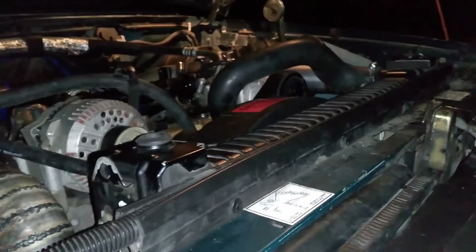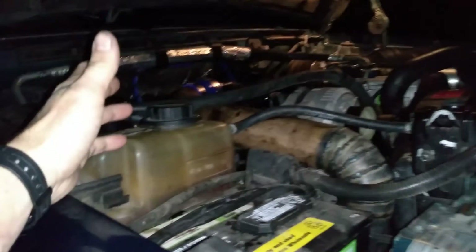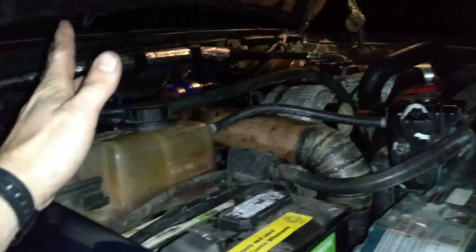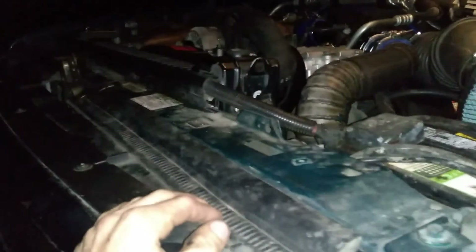Well, I got everything all buttoned back up on the truck and filled it back full of coolant. Now all that's left is to take it for a test run and make sure it doesn't have any leaks. You want to get it up to operating temperature so you can know for sure that the thermostat is opening and everything is flowing through the water pump like it should. Hopefully you won't have any problems — that pretty much does it for today. I hope this video helped you out if you need to change your water pump or service your cooling system. Thanks so much for watching, and happy trucking!